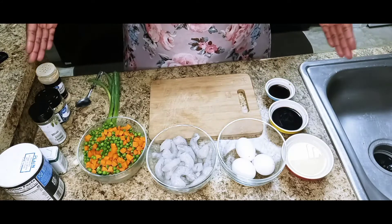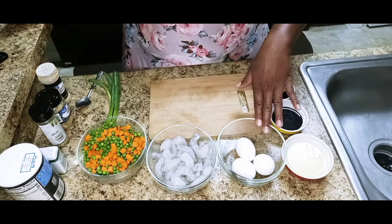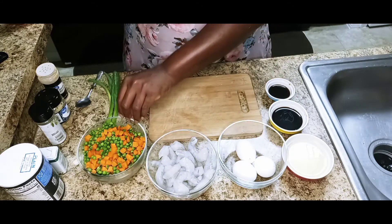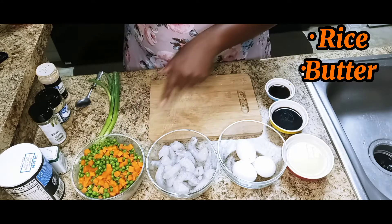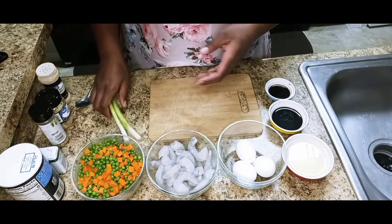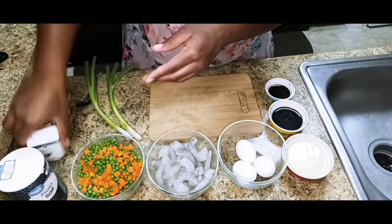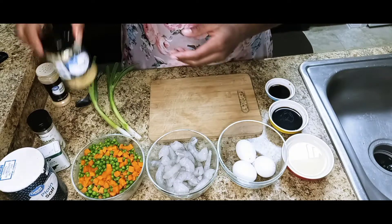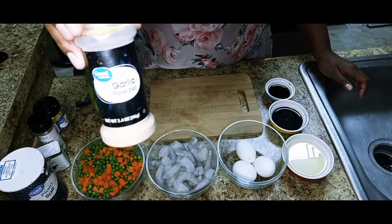I'm back with everything you're going to need to complete this meal. First things first, you're going to need about three eggs. You're going to need some raw shrimp, some carrots, green peas, some onions, salt, black pepper, crushed oregano, minced garlic, and garlic powder.